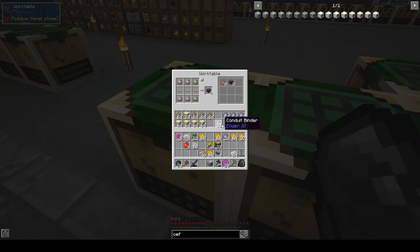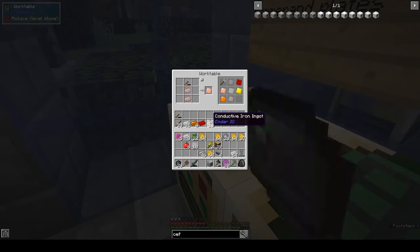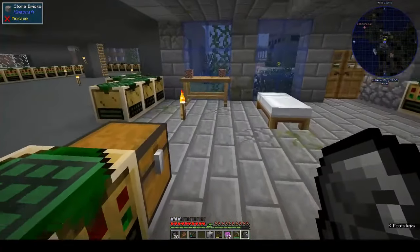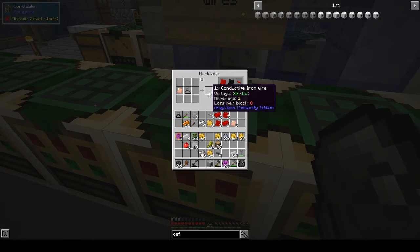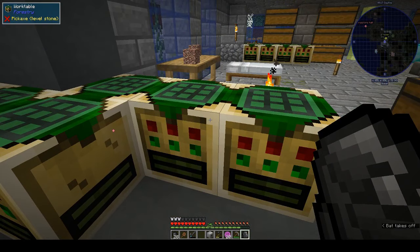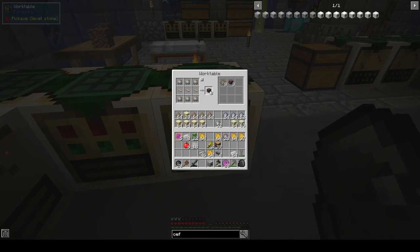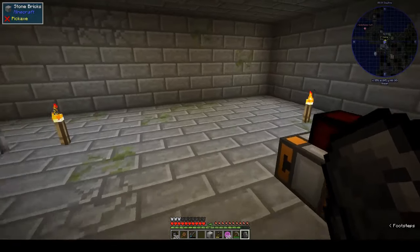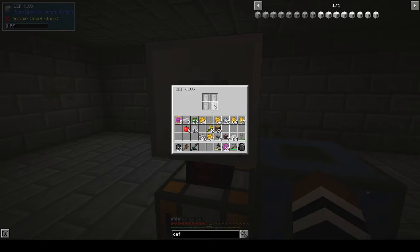What am I missing? Oh, we need conductive iron wires. Do I have conductive iron plates? We've got five. That's a whole stack of conductive iron I've gone through. And what are we going to make? Oh yeah, these things. This is the CEF.